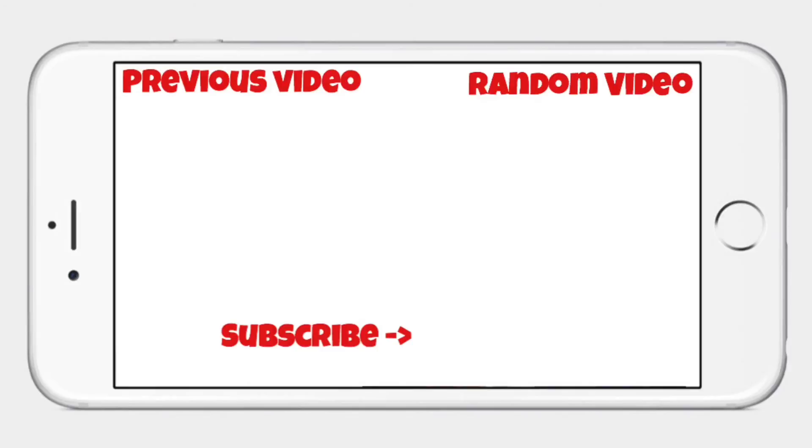Thanks for watching, I hope you guys enjoyed. Make sure to subscribe and watch another one of my videos, and I'll see you guys later. Thanks for tuning in.